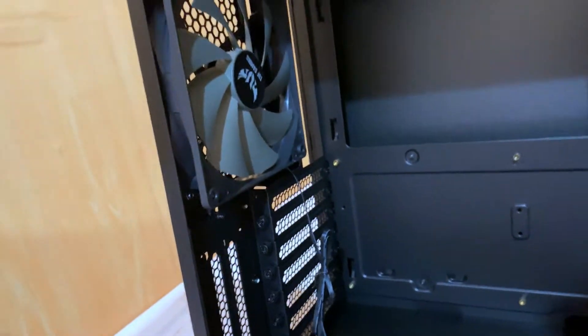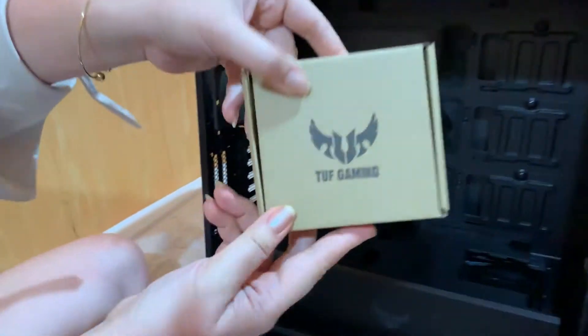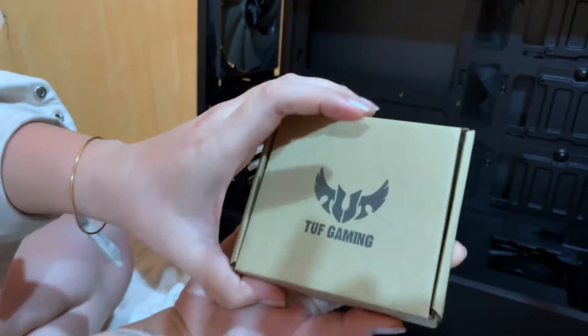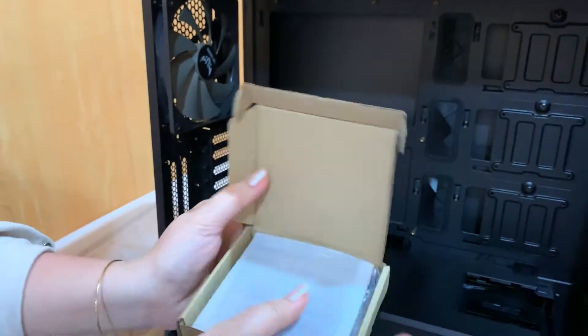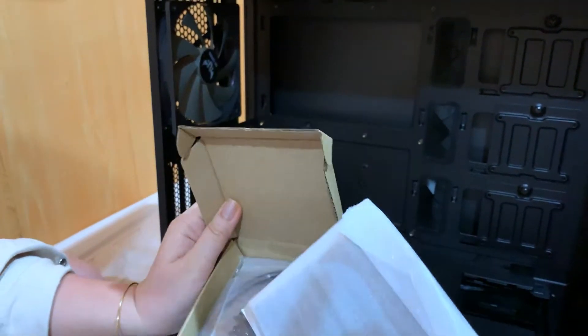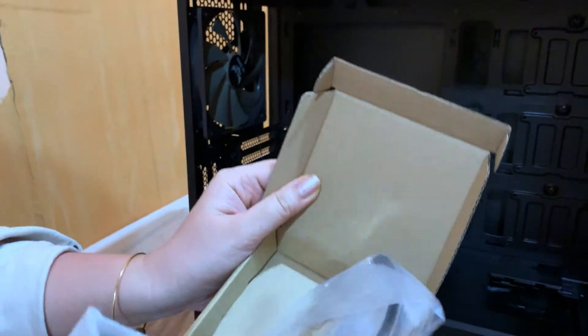At sa back naman ng case, you have the 140mm fan, and it's open inside this box. Of course, meron itong TUF branding. So inside, meron itong mga screws and cables for your PC building needs.